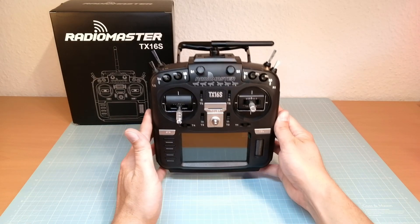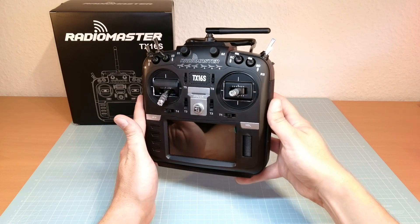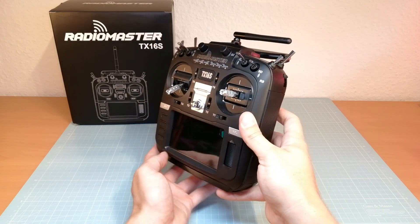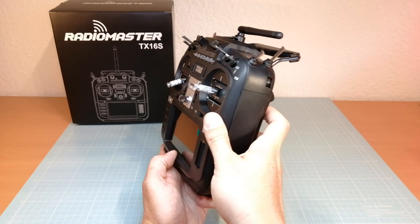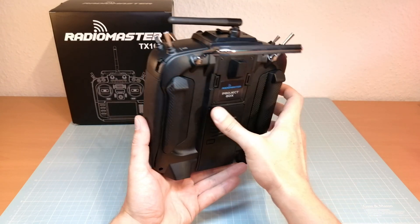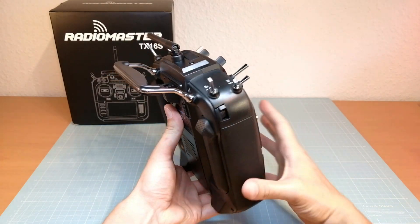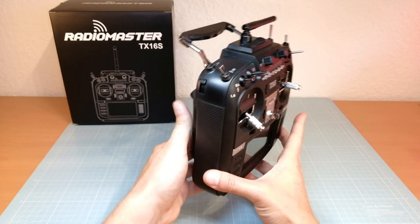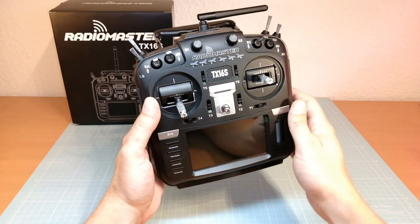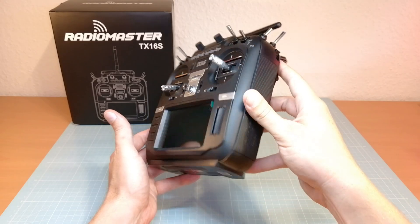Hello guys, welcome back. This is a new RadioMaster TX16S transmitter with Hall sensor gimbals and an internal 2.4 GHz 16 channel multi-protocol module. In this video we are going to take a closer look at this radio, compare it with the common FrSky transmitters, and I am going to show you how to flash it with the latest OpenTX and multi-protocol firmware version.